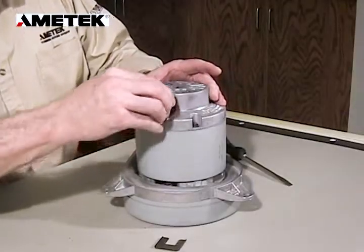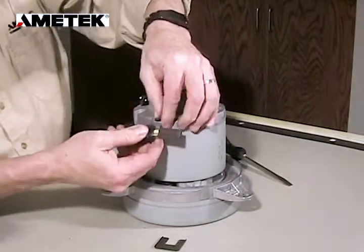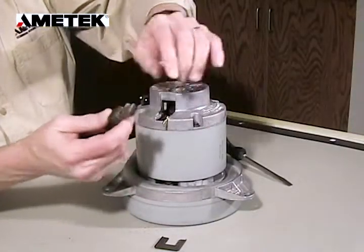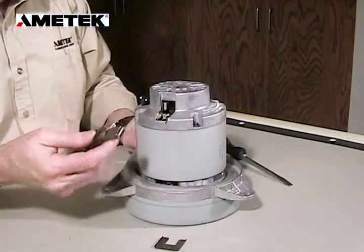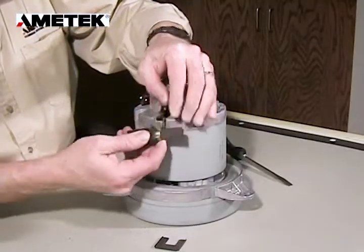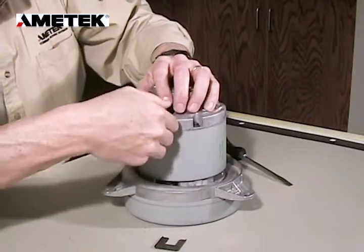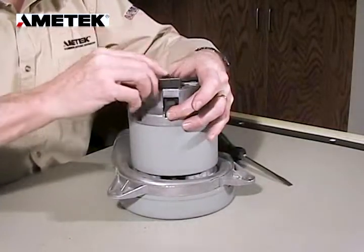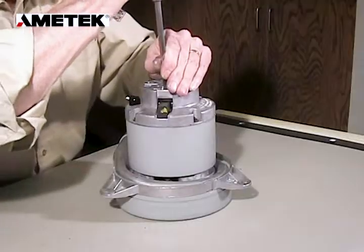First, insert your screwdriver and pull that clip out, then remove the old brush. The flat brass on the brush mech is inserted into the brass terminal that goes to the field. Once we remove the old brush, we install the new brush by reversing the process, reassembling the clip for the connection and inserting it into the motor housing, then reinserting the brush clip.